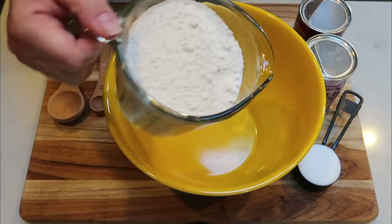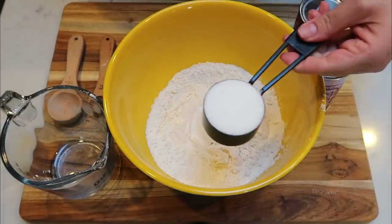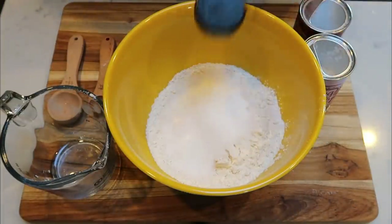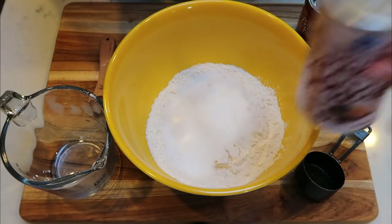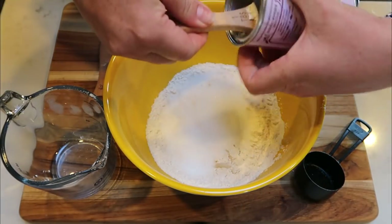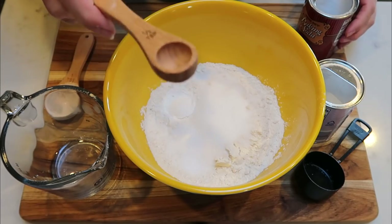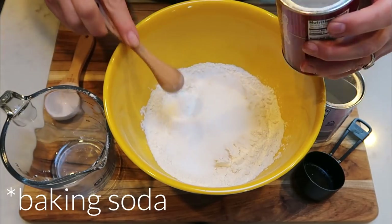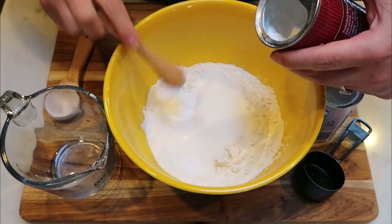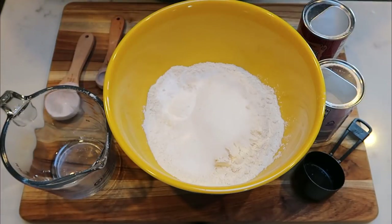You'll also need diced ham, eggs, and a light shredded cheese — I'm just going to use the Trader Joe's three cheese blend. So the first thing we're going to do is add in our two cups of flour. I'm using whole wheat flour, but you can use any flour you'd like. We're also going to add in one quarter cup of monk fruit sweetener, one tablespoon of baking powder, and one and a half teaspoons of baking soda. Then we'll mix together the wet ingredients.